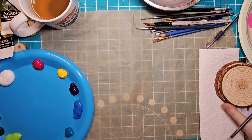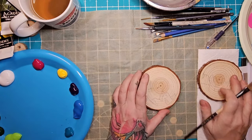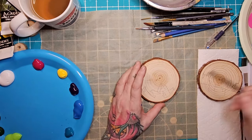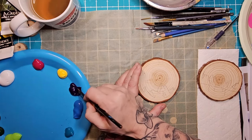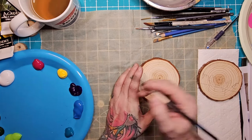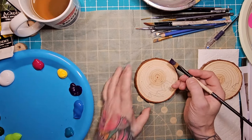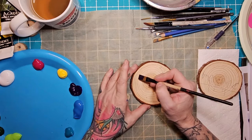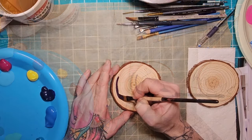Starting off with two wood cookies, they're about three and a half to four inches. I've already sketched on some loose drawn mountains using pencil — it's cool if you use a pencil, as using a liner may bleed when the acrylic colors come in. Starting off with this gorgeous royal purple.